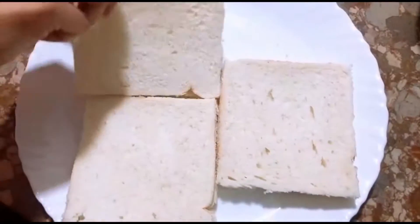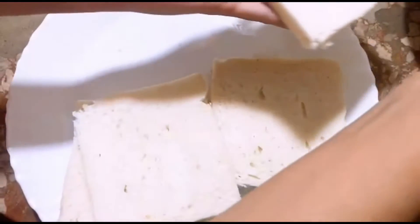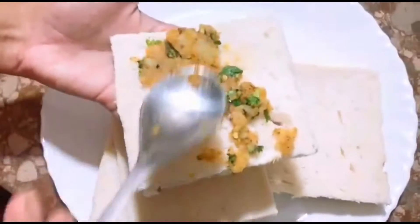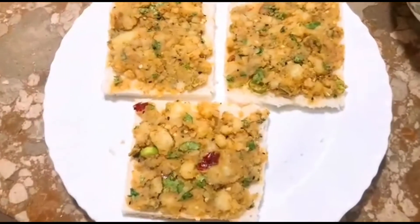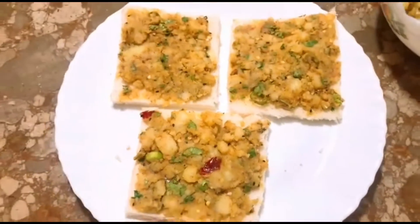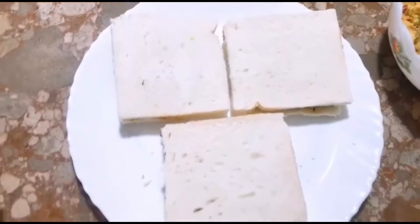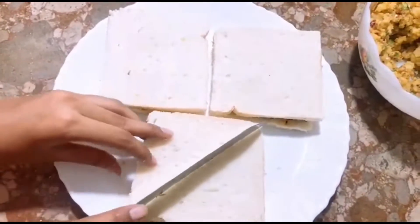We will add the masala to make the sandwiches. I have added all the masala. Now it's time to cover this. Now we will make a partition between them equally.